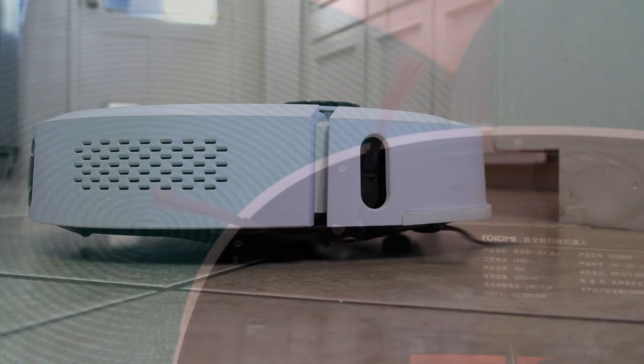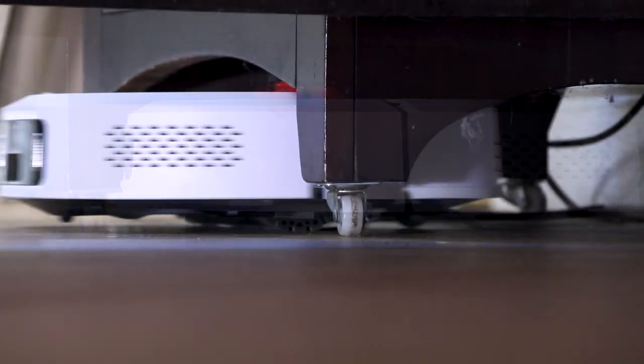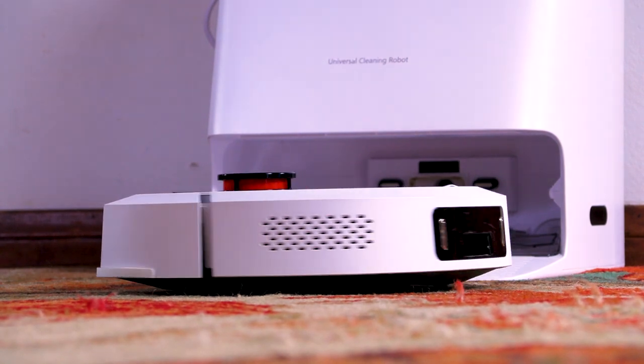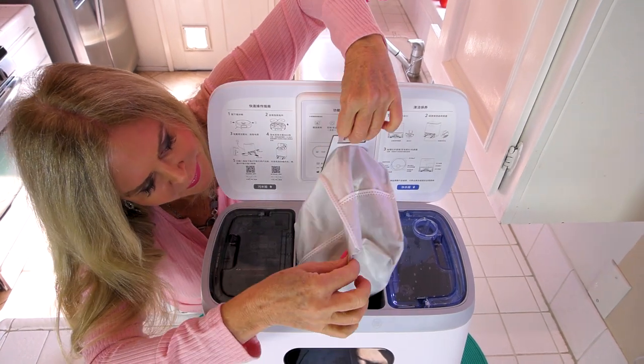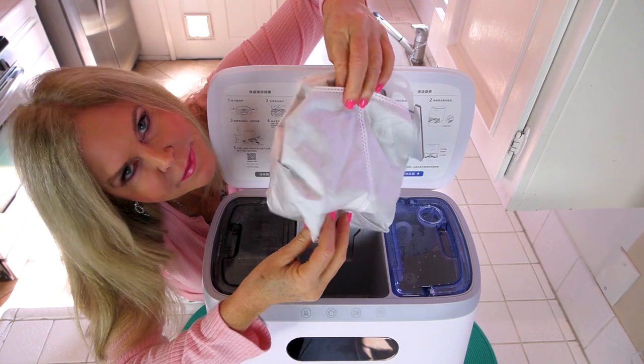This vacuum is smart — it knows how to adjust to the level of your floor. It'll dock itself and then empties all the debris into its vacuum bag. It's self-emptying. The compartments inside the docking station have the vacuum bag and that's where the debris goes.